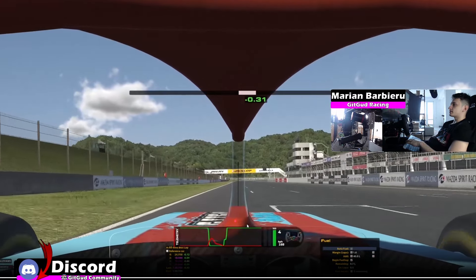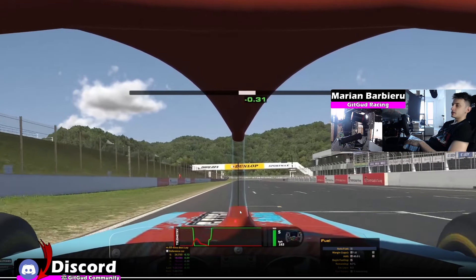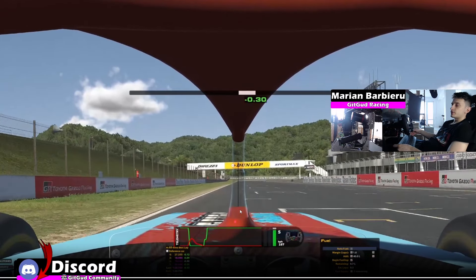And in short, that's the track guide for Okayama with the F4. I hope you have a great week ahead and I'll see you on the next one. Bye bye.